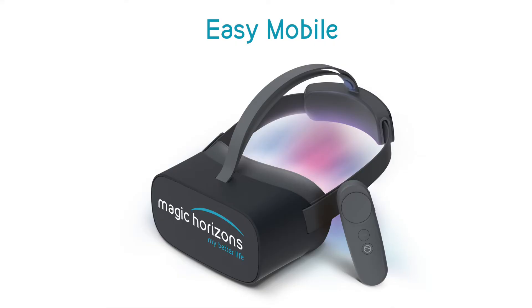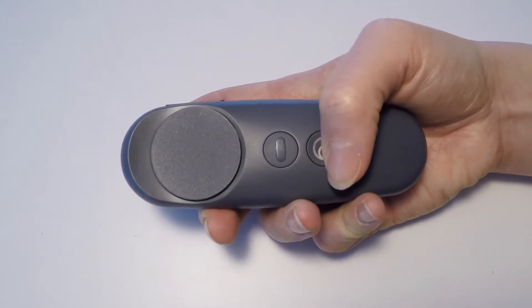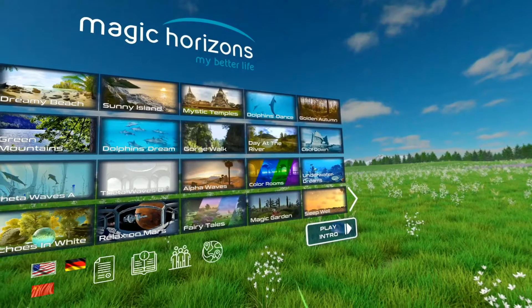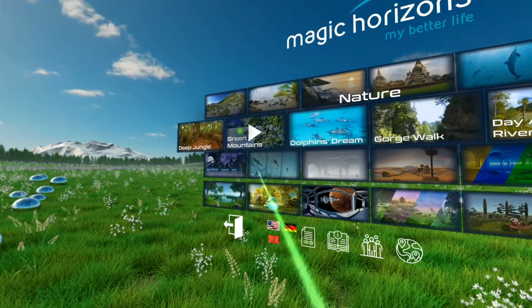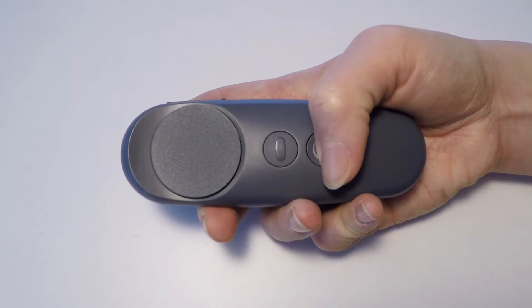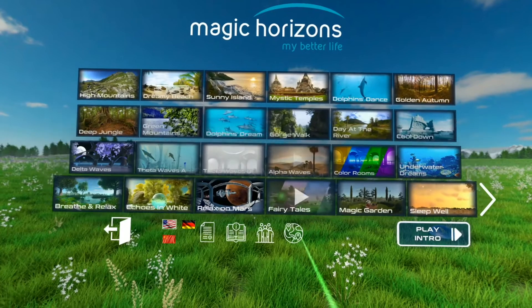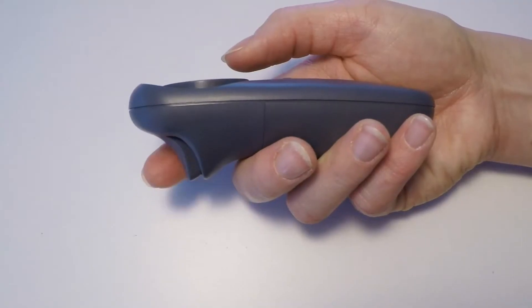The EZ-Mobile has one controller. Pressing the home button for a long time will connect the VR glasses after they have been turned on. If the viewing direction has changed, or the green laser beam has shifted or is no longer visible, you can recenter everything by pressing and holding the home button. To start a program or VR application, point the laser beam at it and press the trigger button with your index finger.